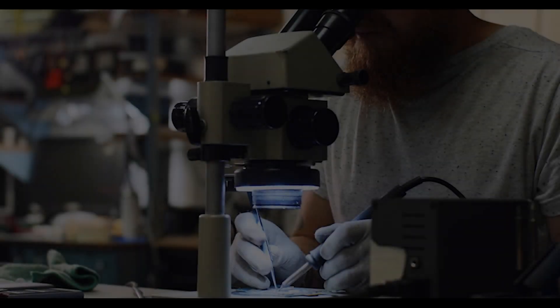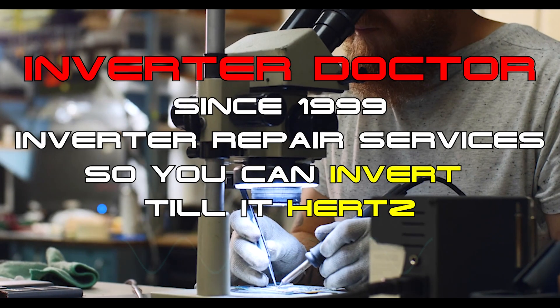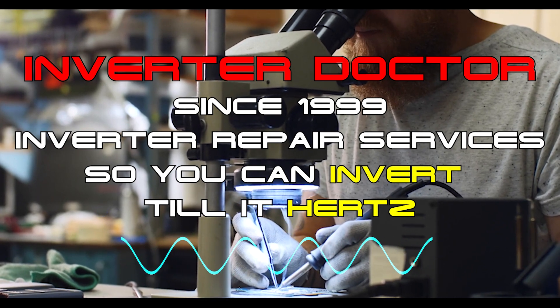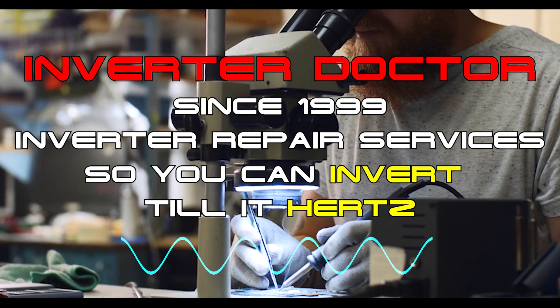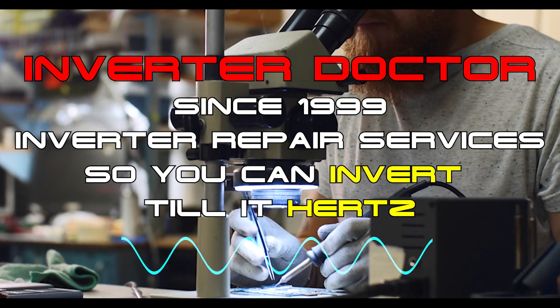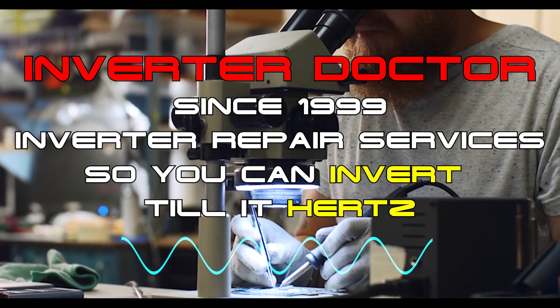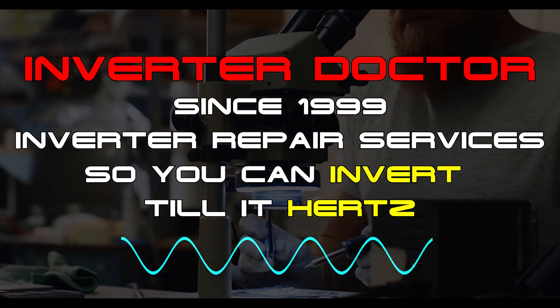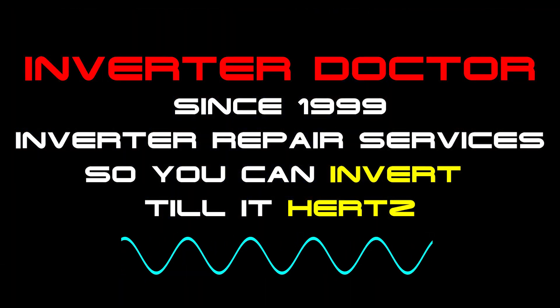We're the Inverter Doctor. Since 1999, we have provided inverter repair services to thousands of customers nationwide. Based on that experience, we know full well which inverter technology works and which doesn't. And in our professional opinion, a high-frequency solar generator or inverter is the last thing on earth that you want to power your home with.